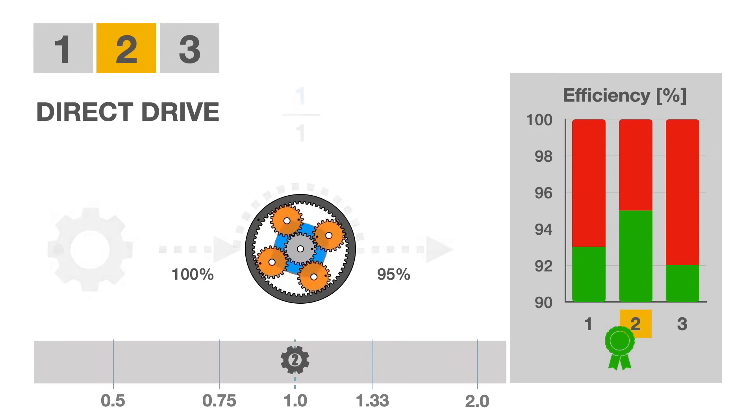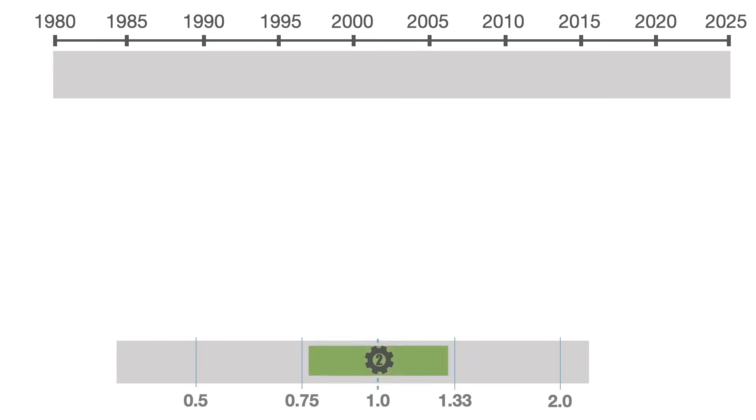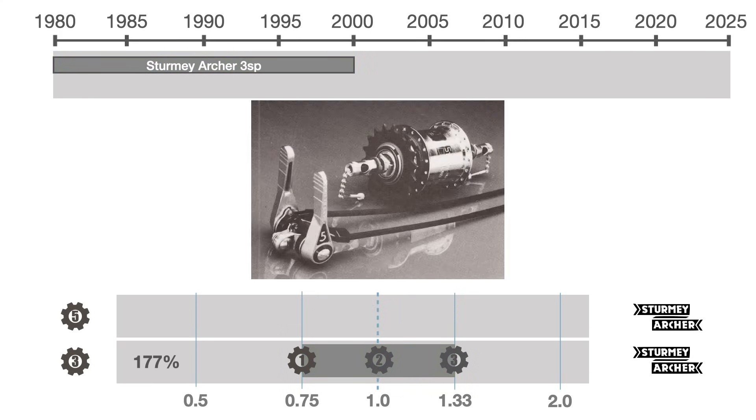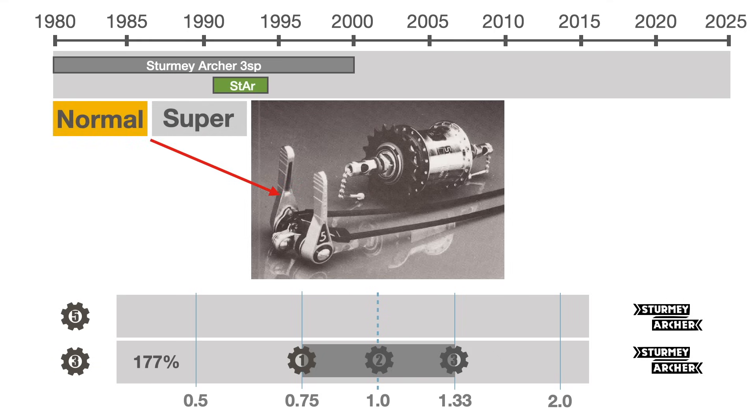Brompton selected the Sturmey Archer three-speed hub with its 177% range for the first 20 years of production. In the 90s, as the market demanded a wider gear range, the five-speed version was introduced — basically a three-speed hub with two ranges, high and low.